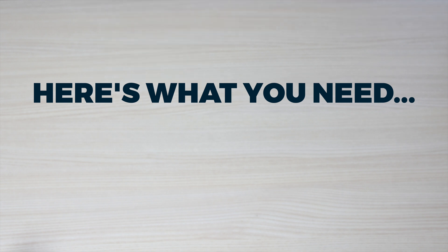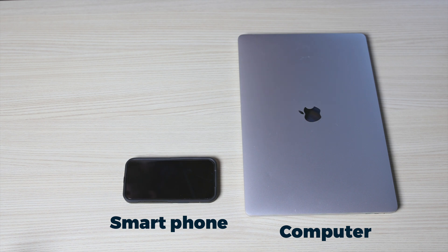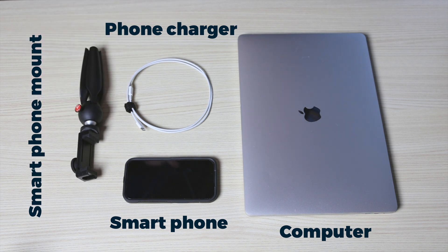Here's what you'll need to get started: a computer, a smartphone — iOS or Android — and a charging cable to connect your phone to your computer. It also helps to have some sort of mount or tabletop tripod to hold your phone.